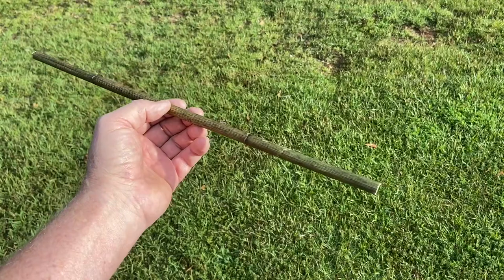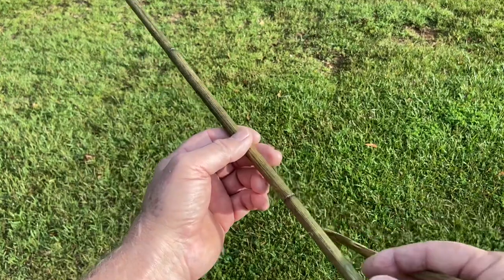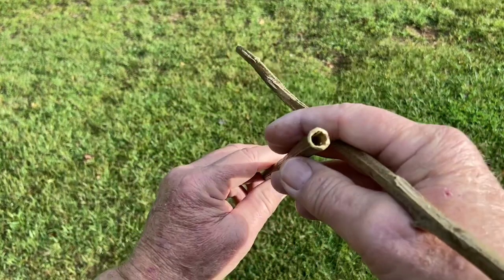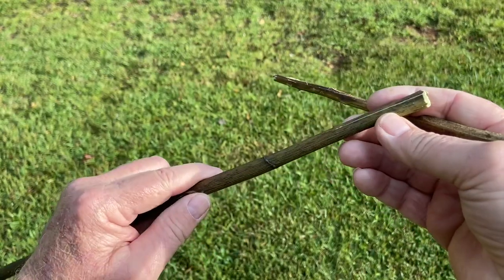Hello YouTube. I'm David with the David West Channel. I've got a Joe Pye Weed here that the walls are just too thin to try to hand drill with it. So let's go ahead and use it as a host spindle.